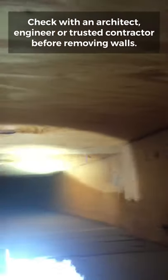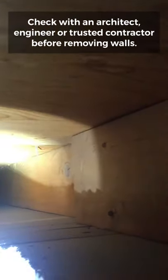This wall is non-load-bearing and this wall is load-bearing. We don't expect the average homeowner to know this, which is why we have engineers and architects — or your contractor — to be able to tell you.